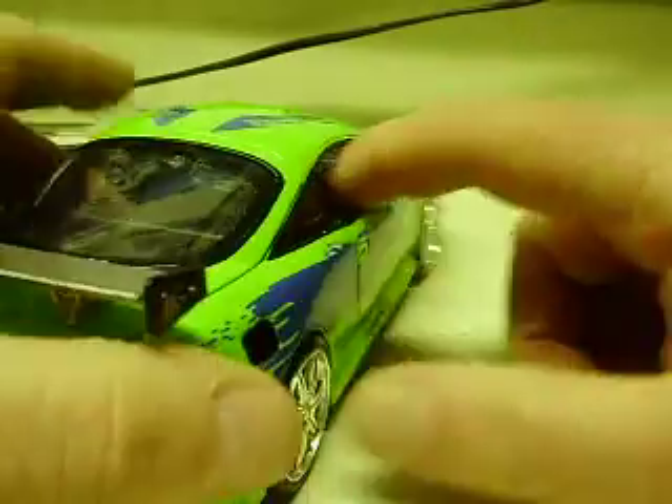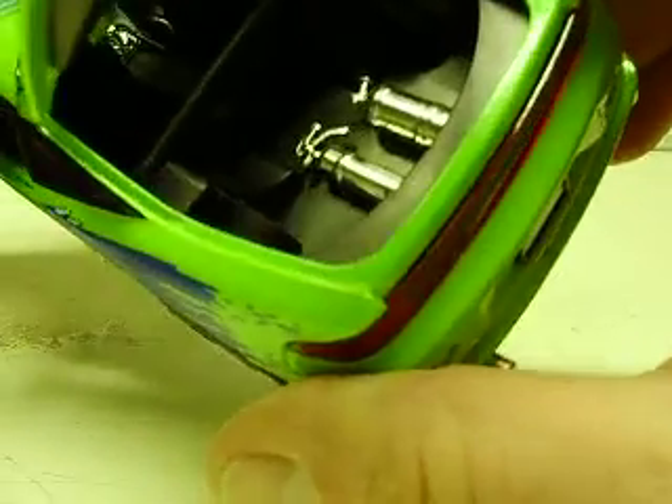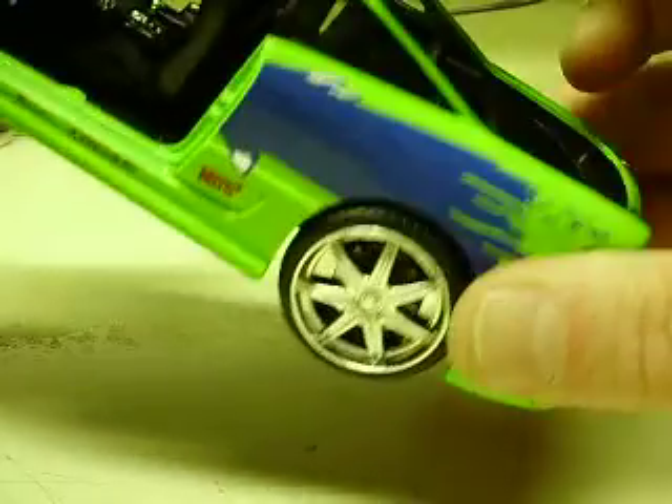The front doors open on this — it only has two doors. The rear hatch opens as well. One of the reasons I didn't put the battery in there is because of the detail in the trunk, with the fire extinguishers and the nitrous tank and everything.